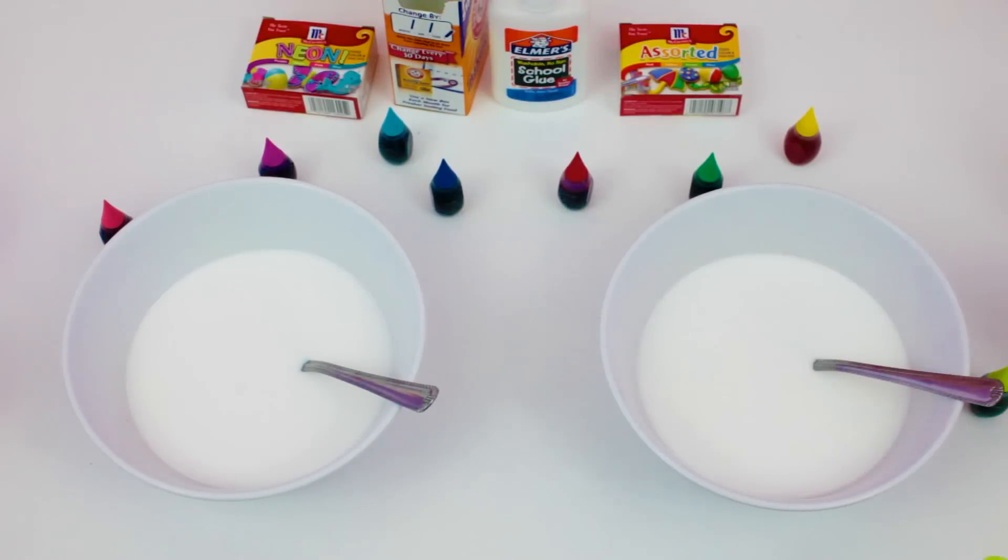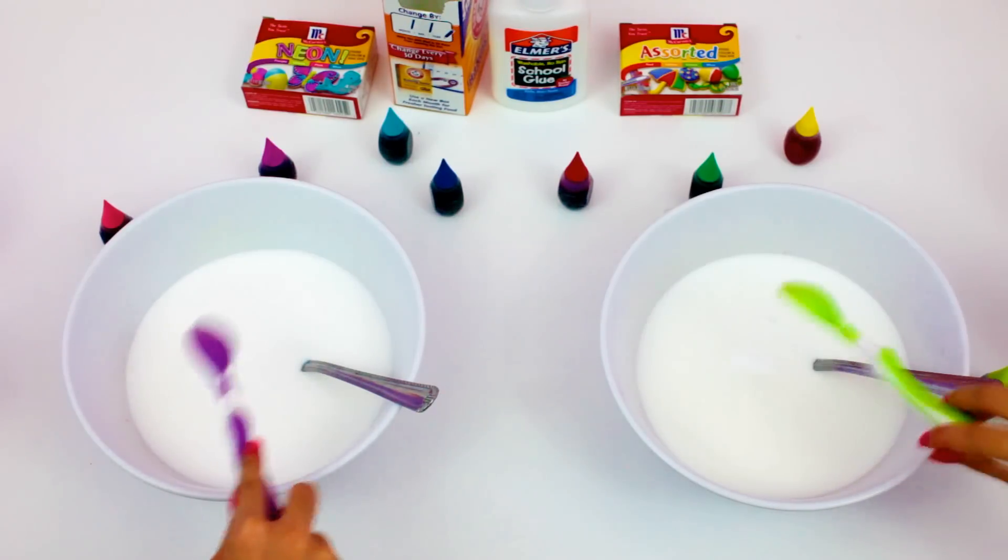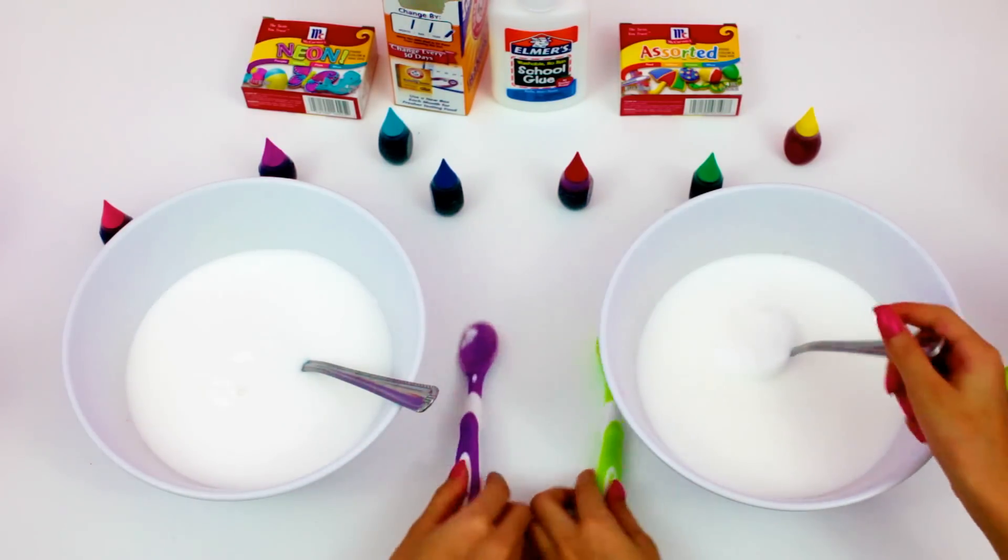So first we are going to put Anna's glue in our bowl. Then we are going to add some baking soda. Then we are going to start mixing.